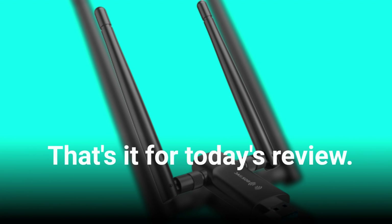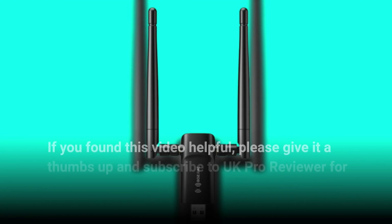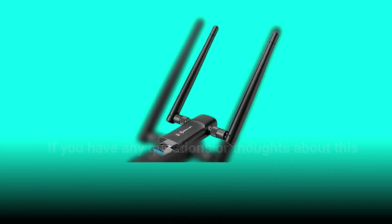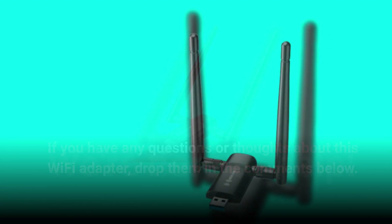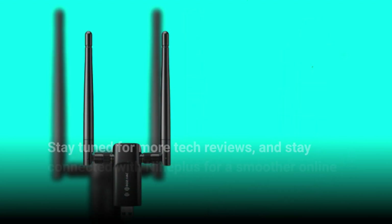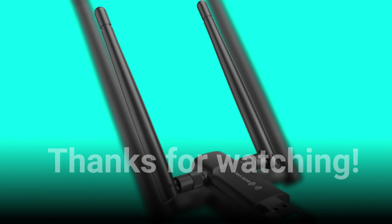That's it for today's review. If you found this video helpful, please give it a thumbs up and subscribe to UK Pro Reviewer for more insightful tech reviews. If you have any questions or thoughts about this Wi-Fi adapter, drop them in the comments below — we're here to help. Stay tuned for more tech reviews, and stay connected with Nineplus for a smoother online journey. Thanks for watching.